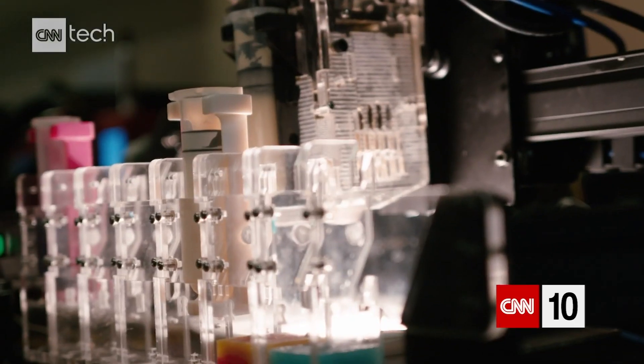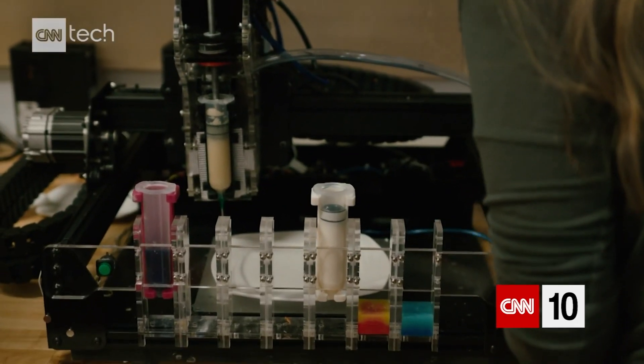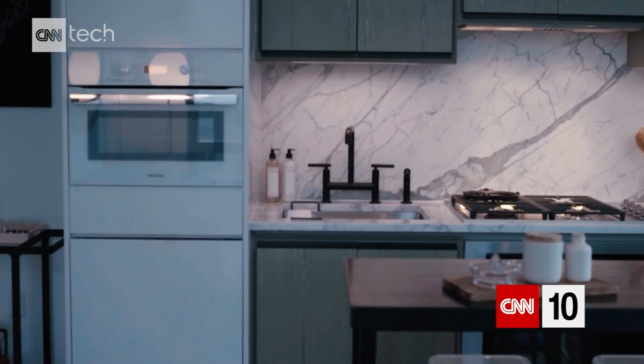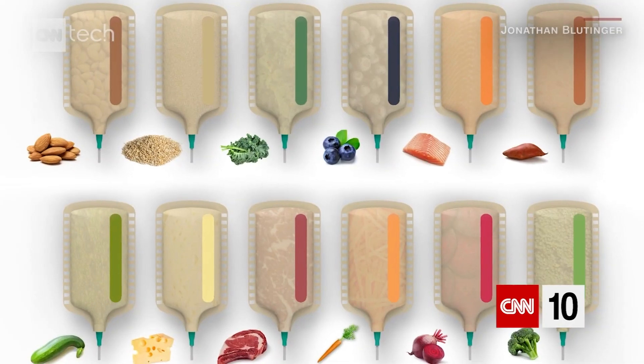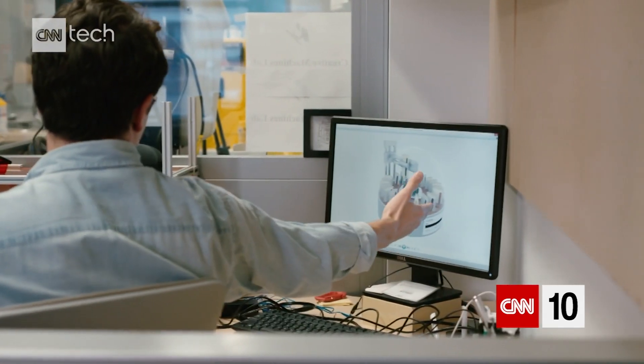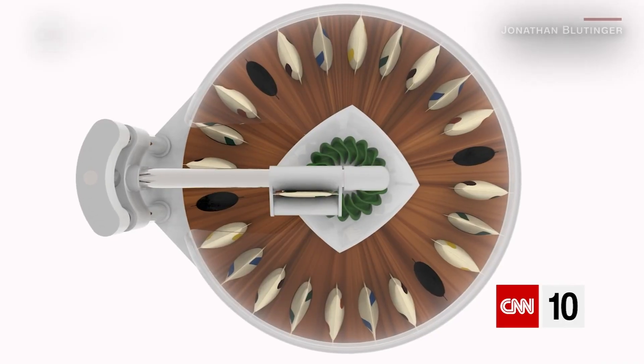It's easy to dismiss 3D printing food as a novelty. But at Columbia's Creative Machines Lab, they're predicting that your future kitchen may have a 3D printer. Right now, what comes out of the machines isn't cooked, so the team's trying to figure out the best way to cook food as it prints.